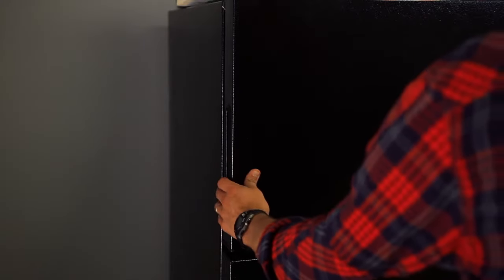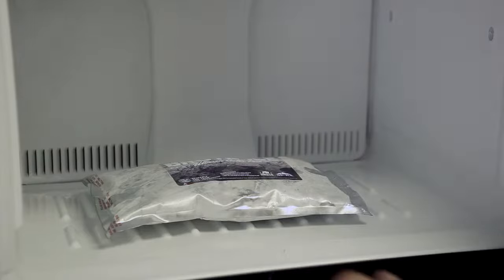How to use brood ice. Place your brood ice in the freezer and leave for a minimum of 12 hours.